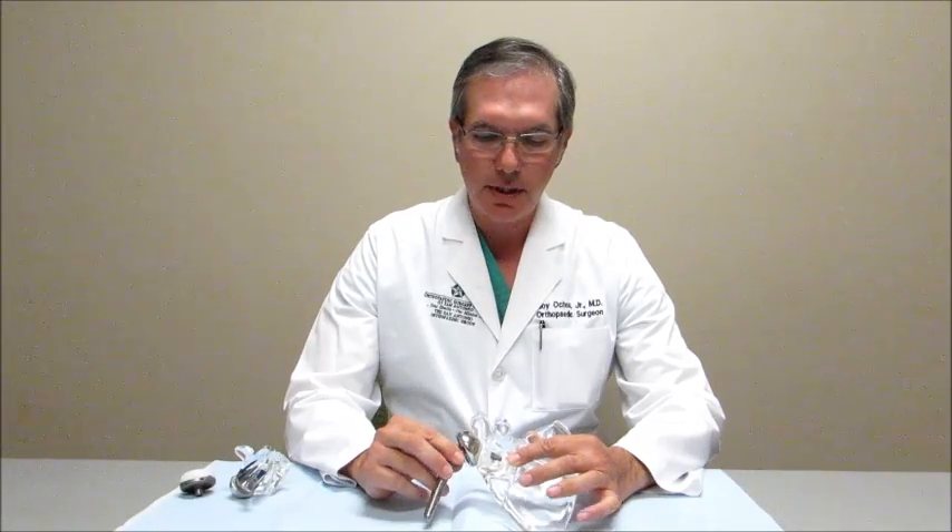For somebody who does not have a rotator cuff intact and has developed what we call rotator cuff arthropathy, they also have shoulder pain from arthritis in their shoulder joint. However, they also usually have loss of function because they don't have a rotator cuff. And if we went ahead and placed this same type of implant, they would still have limited function although their pain may get better.